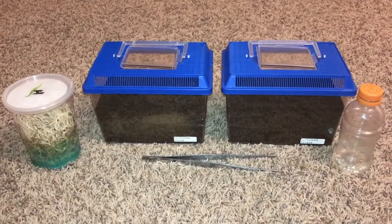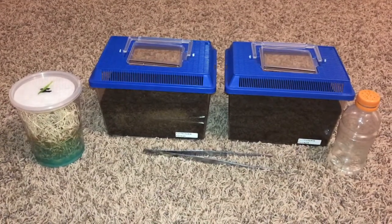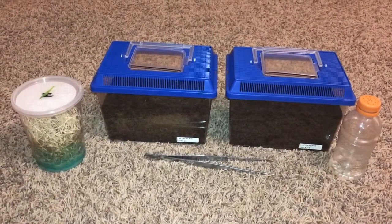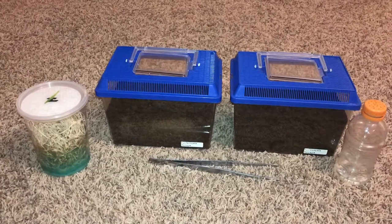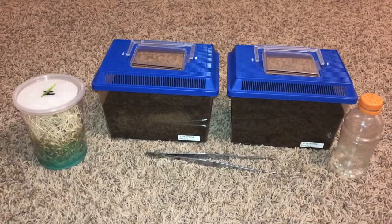Let's talk about the enclosure. One of the most important parts of caring for a trapdoor spider is making sure you pick the correct enclosure. The enclosure is very important because of the animal's behavior itself. To get a better understanding, I'll explain what trapdoors do, if you don't know.